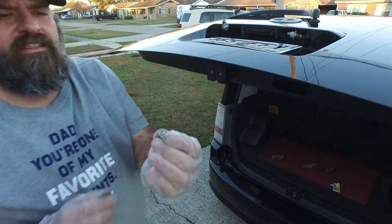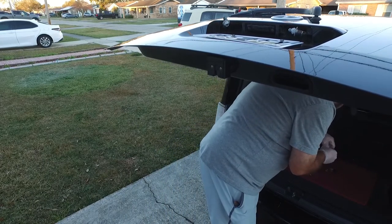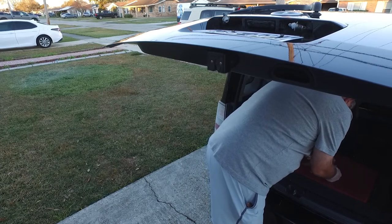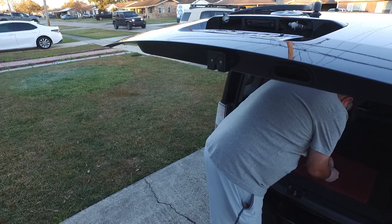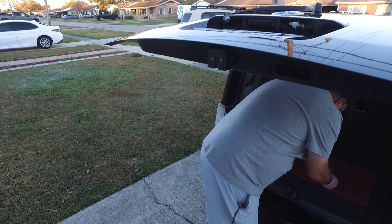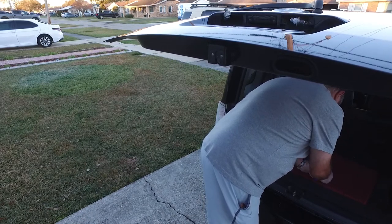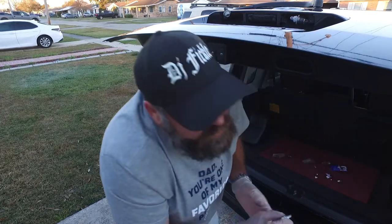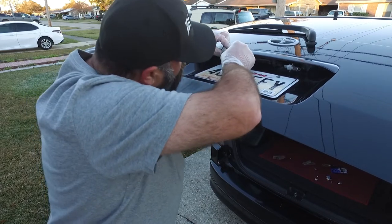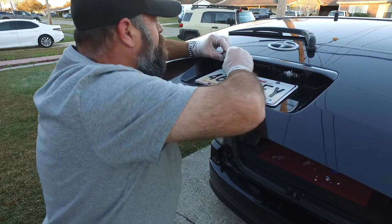Not a big deal. As you can see, there's just a flat little bottom that plugs right in. There's the replacement bulb. I'm going to replace them with LEDs — they should last longer and be brighter. They should just slide right in, like so.